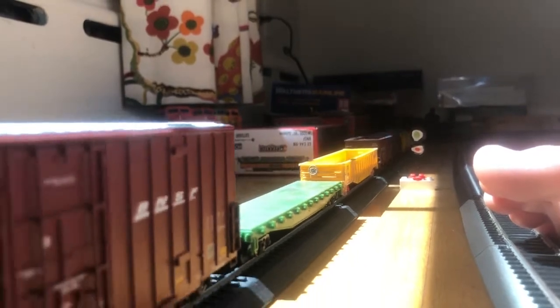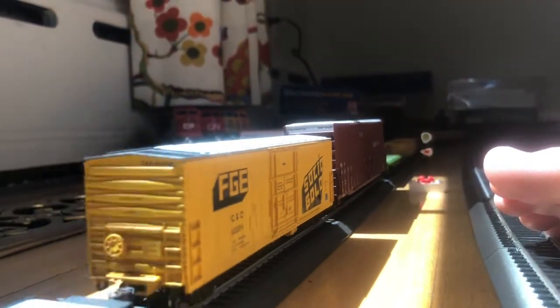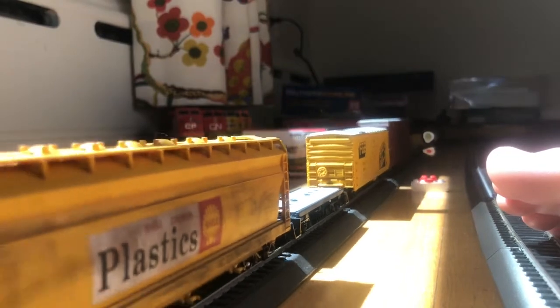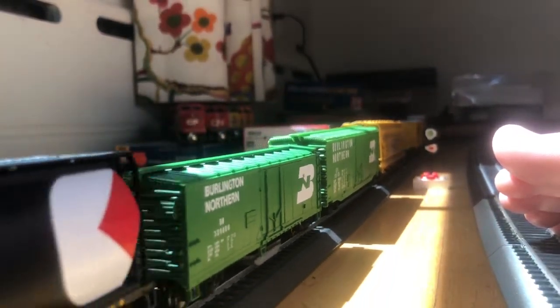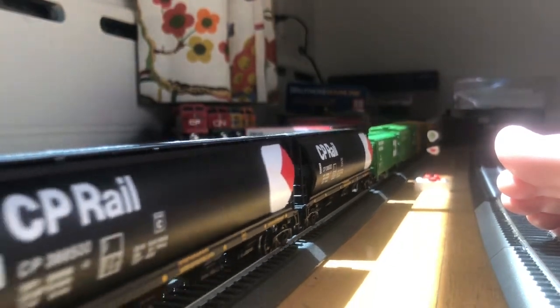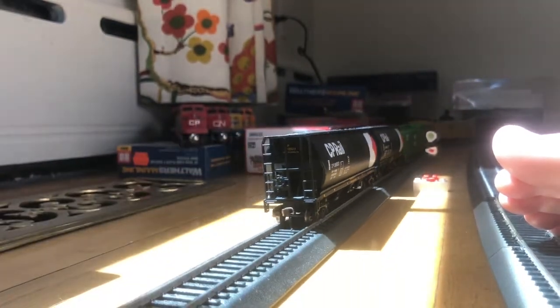The weathered units I'm going to sell for a couple dollars over retail because of the time put into them. I might have to consider discounts because they're used, obviously.